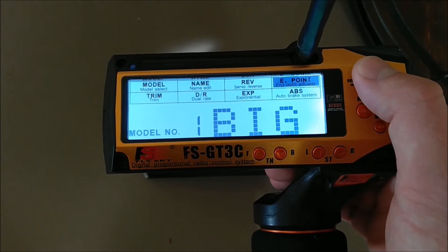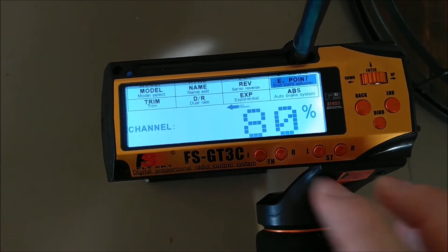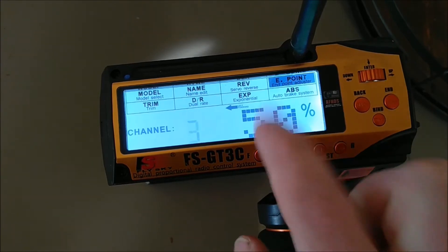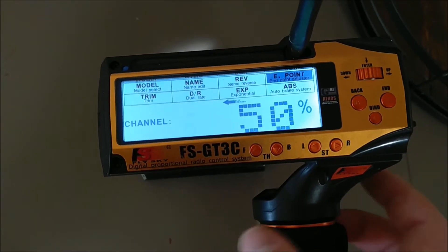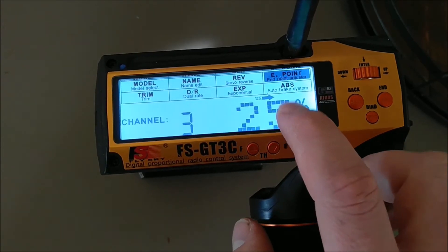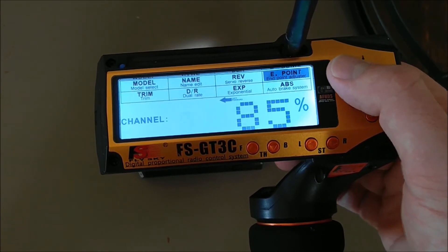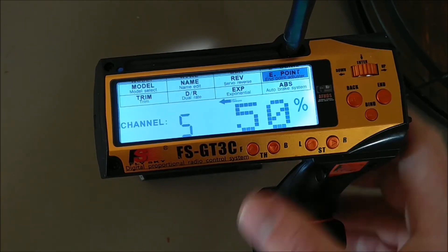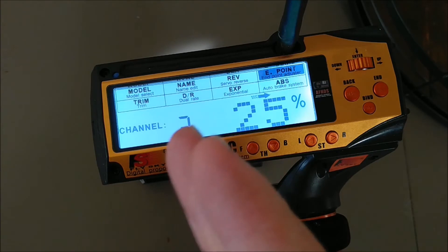Go to the endpoint setting — this is the important one. For steering, these are the end points that worked for me; if you have a different servo you can change that yourself. Throttle I just left at 100 to 100. For the third channel: set it to 50% endpoint on the left/forward side and 25% on the right/back side. That is the same for channels three, four, and five — they're all 50% left and 25% right, which makes sense because they all use the same servo and the same locking ring.